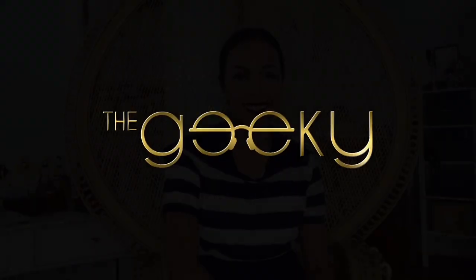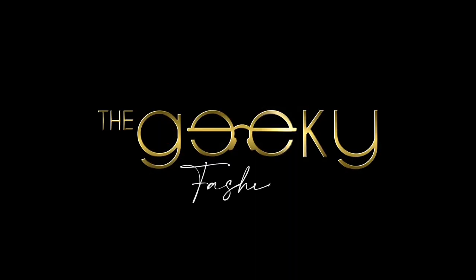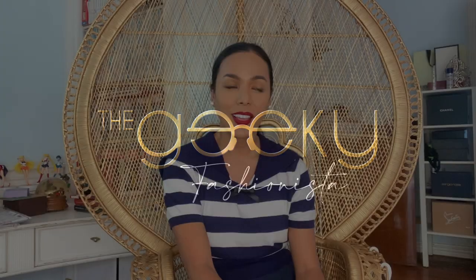Hi guys, welcome back to my channel. My name is B and I am the Geeky Fashionista. I have something to unbox for you guys — this is Sailor Moon! I'd like to say hello to all the moonies out there, all the Sailor Moon fans.